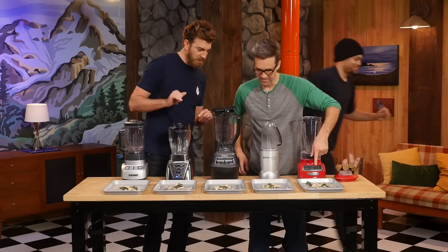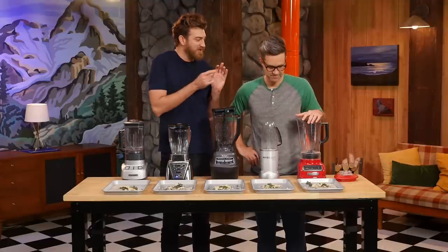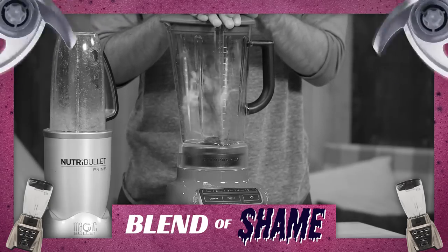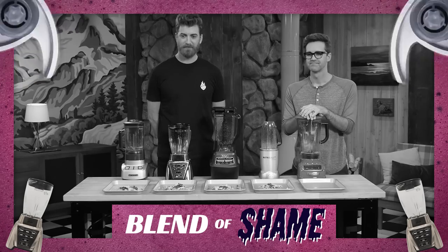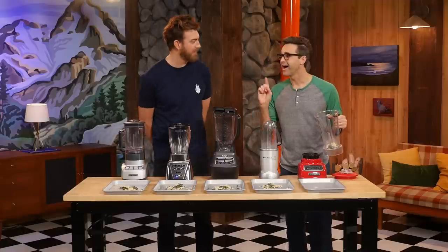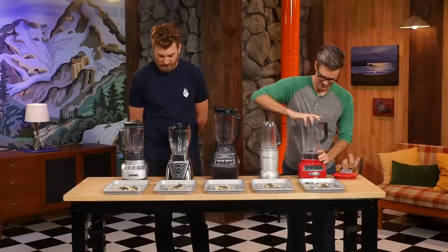It's clear that Link's KitchenAid didn't do well. In a special blend of shame, Link blends for 15 seconds while everyone watches — with success this time. However, the results look no different than before the blend of shame.